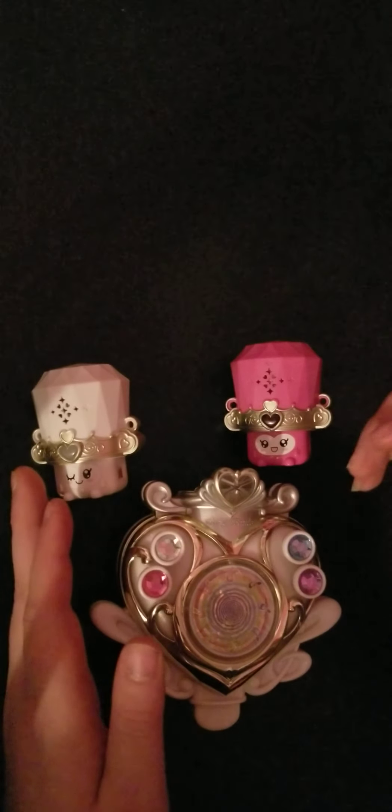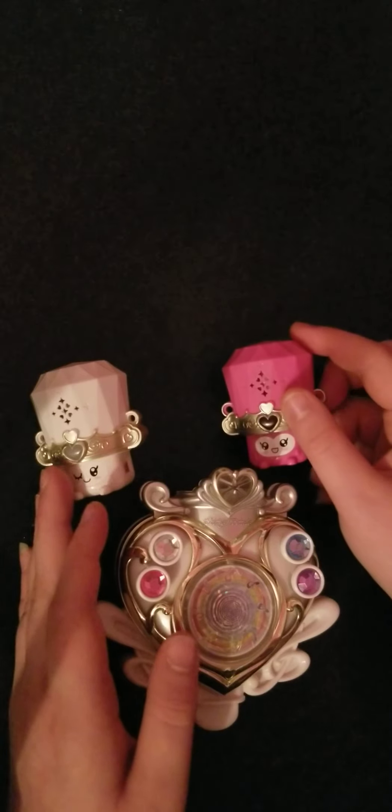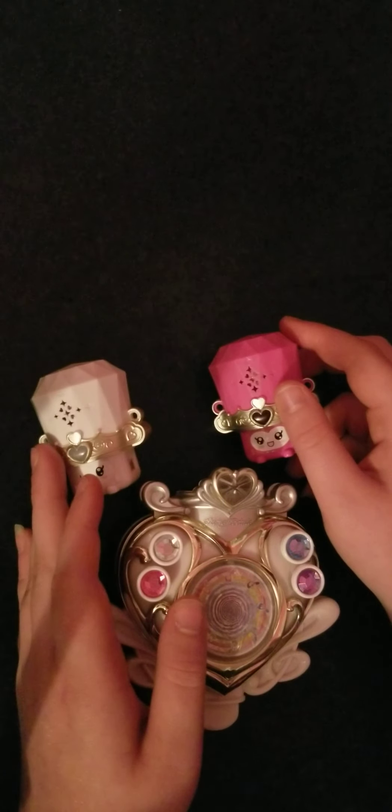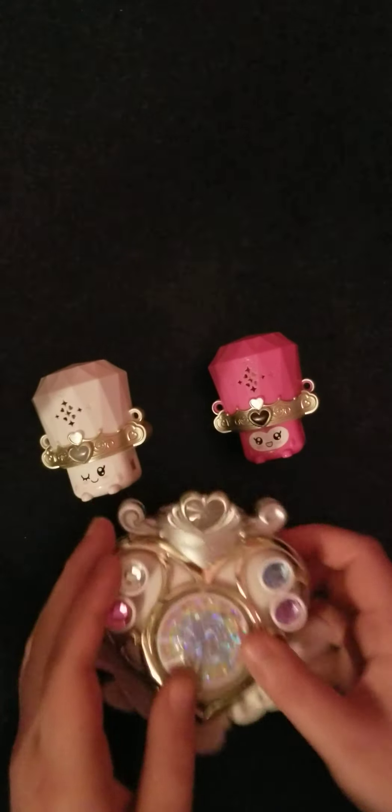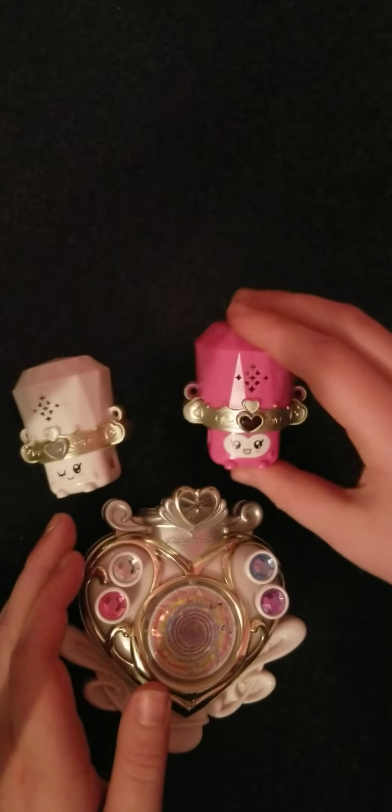Hey Blingy fans, this is Blingy G here with another Precure Toy Review video for the Precure Toy Review series. Right here I got the Cure Module and the Fairy Tones, Dodo and RayRay.